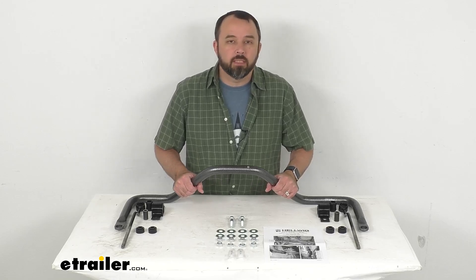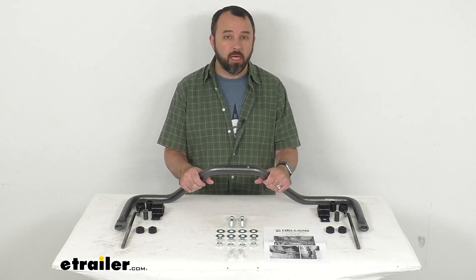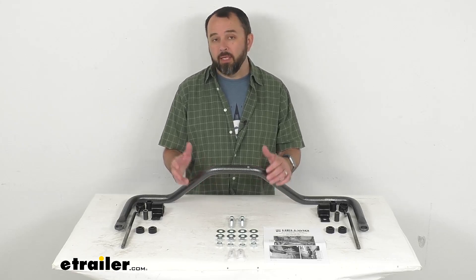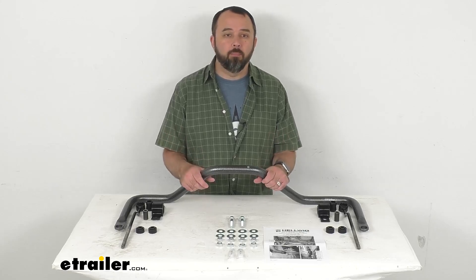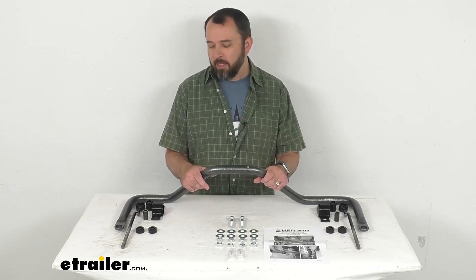This bar is designed to replace the factory installed rear anti-sway bar, or as an addition if the rear anti-sway bar is not supplied on your vehicle. Once installed, this is going to help minimize side-to-side movement, improving the overall stability of your truck.